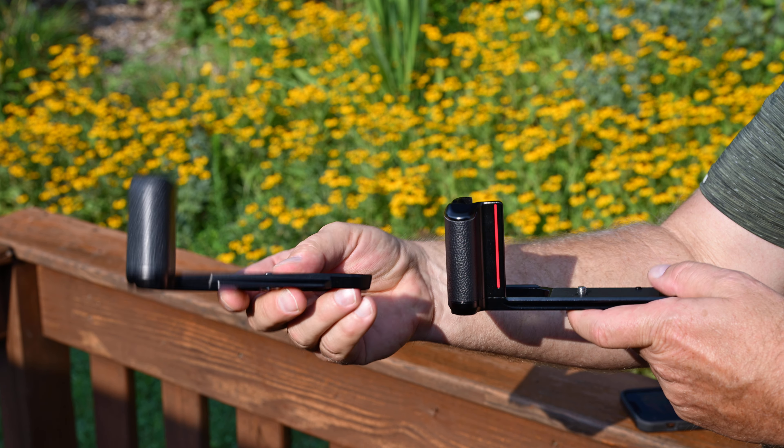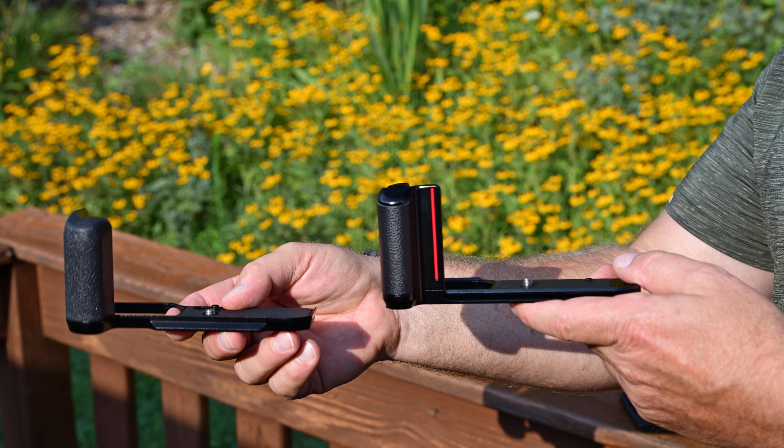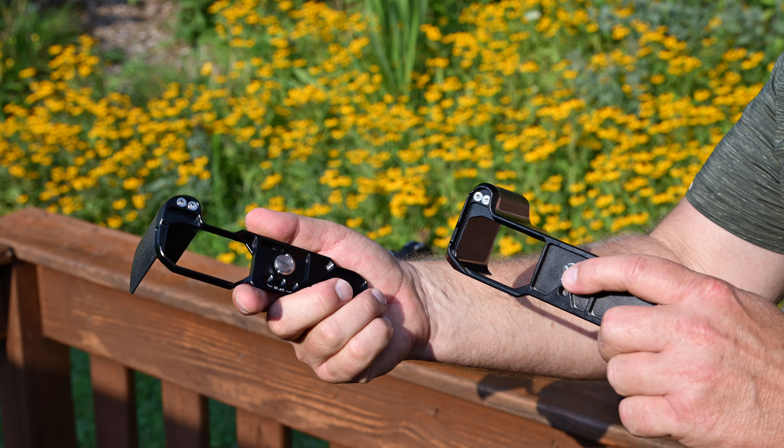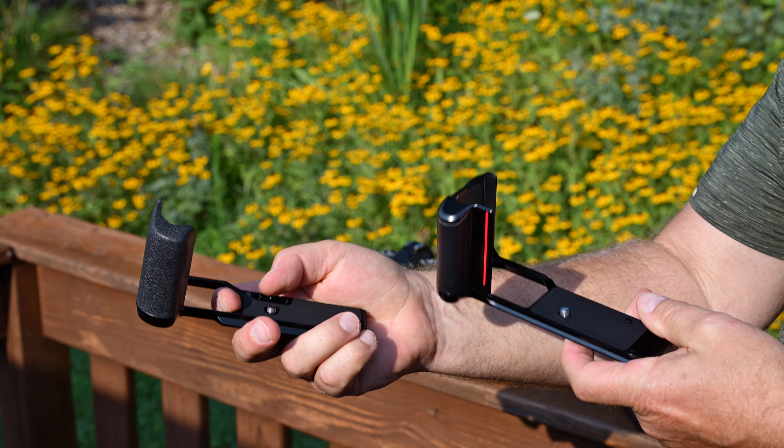The SmallRig grip — I usually like SmallRig products and I still do. They fit really well, they don't scratch anything up, they fit just perfect the way they should.